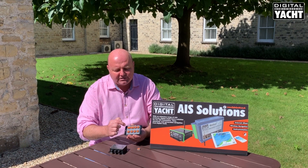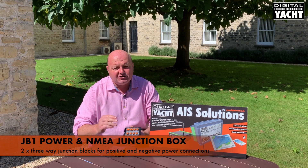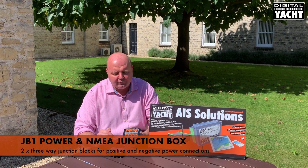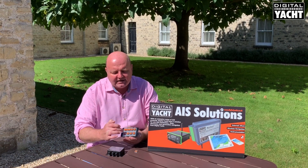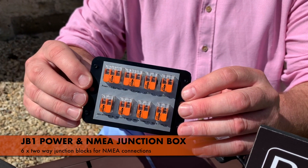These are the power connections, so there's a plus and a minus bus bar there for up to three power supplies, and you can actually join cables together if you've got more than that. And then there's six extra two-way connections for your NMEA or other ancillary devices that you want to connect up.